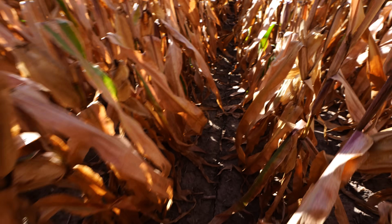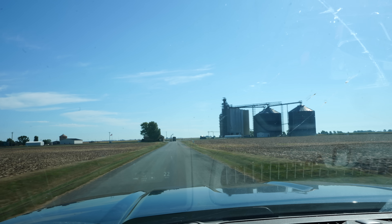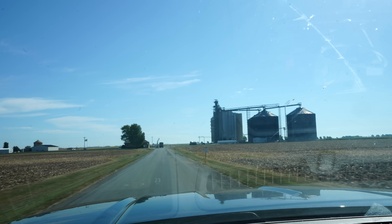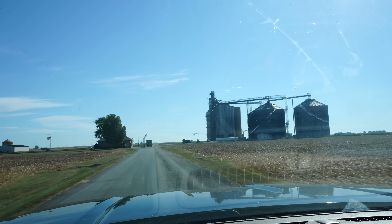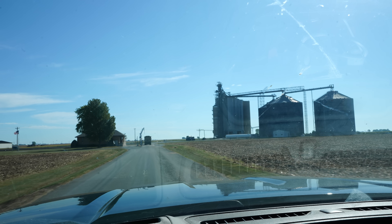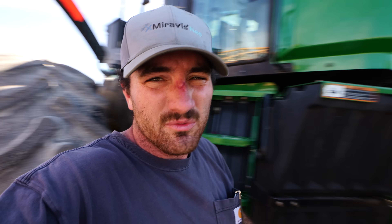There's definitely some late-season tar spot — probably far enough along that it doesn't matter, but something we always have to keep an eye on; that's why we use that Mirvis Neo. We talked to the farmer across the road who was picking — he said anywhere from 17 to 20 on the combine monitor. The elevator's just up the road so we're going to use their moisture tester. The 109-day corn ear tested right over 17, so it probably harvests 18 to 19 — that'd give us the green light to go ahead and pick.